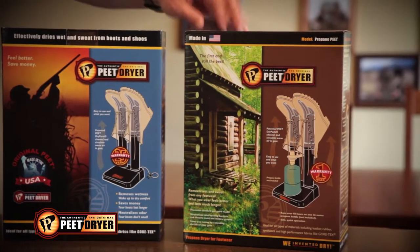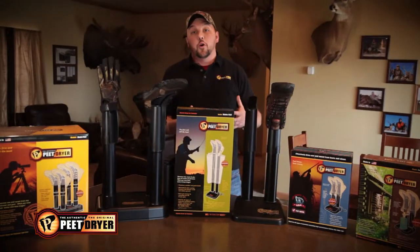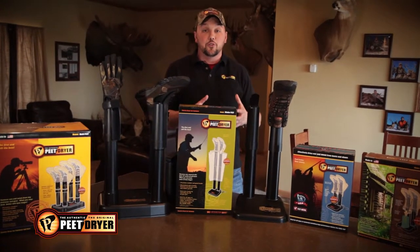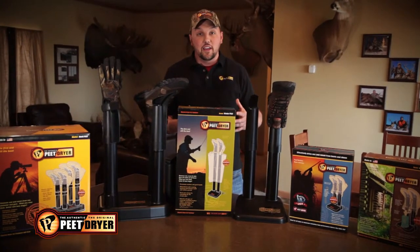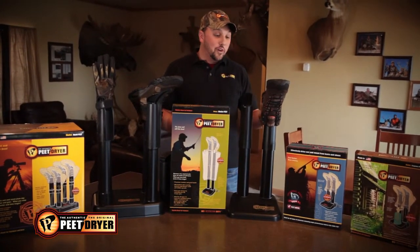The Propane Dryer is a dryer for all of you out there that are going into remote areas and you need to be able to keep your shoes and boots dry. Camping, fishing, hunting, any type of adventure activity — that dryer is for you.